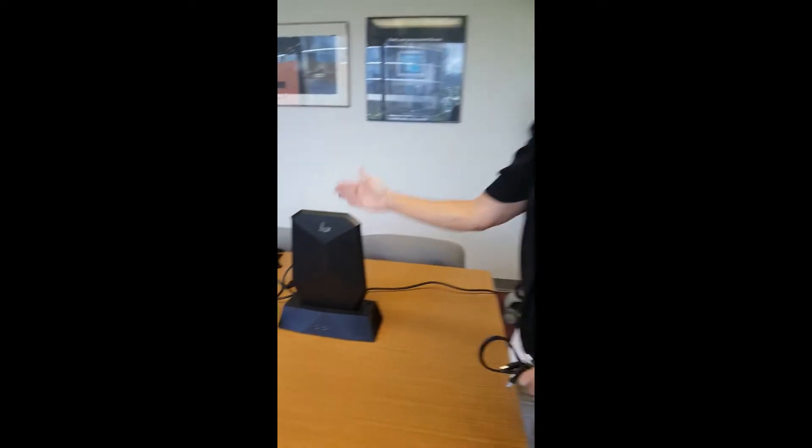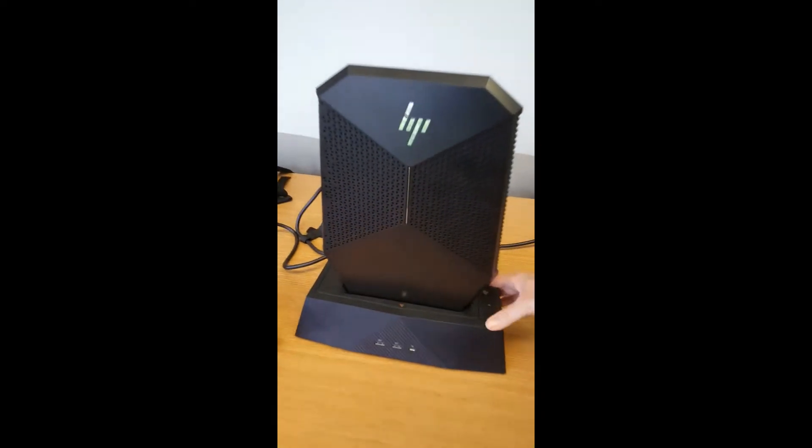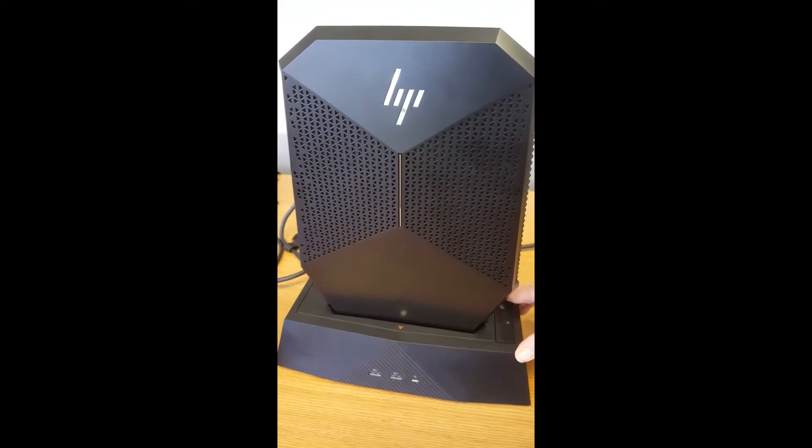Hi, I'm Denise Burgoyne. I'm the HP Workstation Sales Specialist for Hawaii. And I'm here today to show you our new ZVR Backpack System.